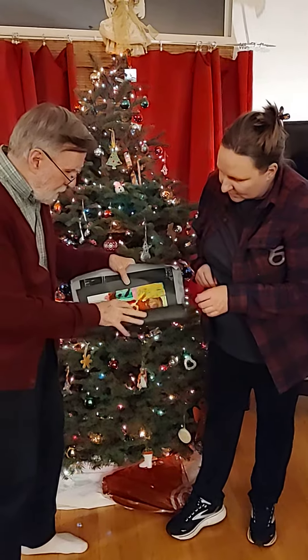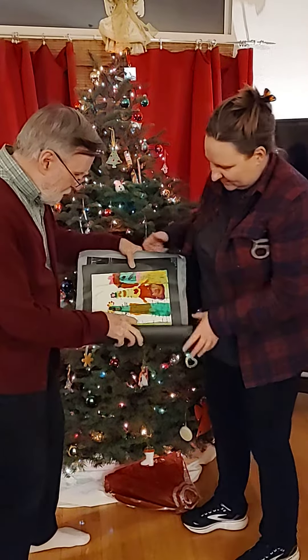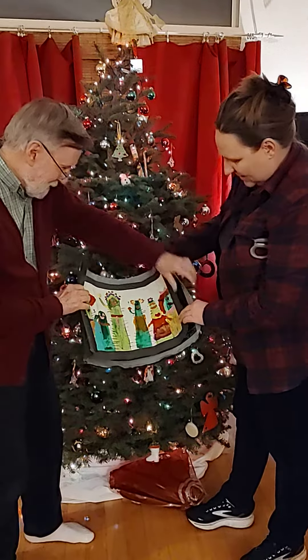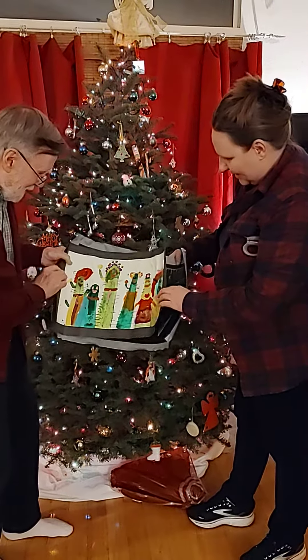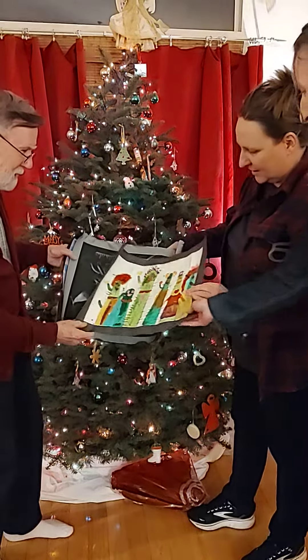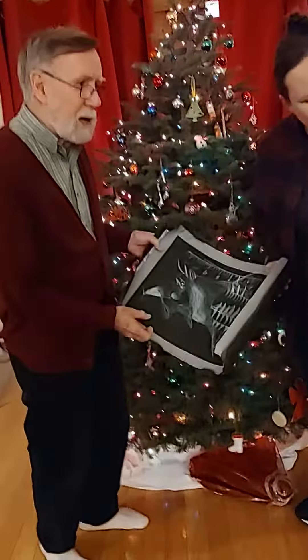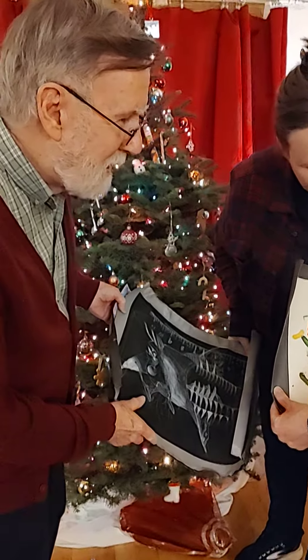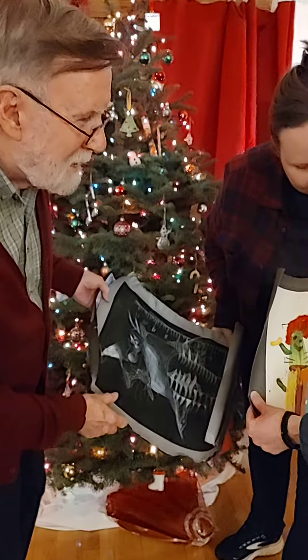Oh, that one! The fish one. Wow, look at that. Wow. That is cool. It looks like vegetables or cactuses? Yeah, cactuses. Cactus family. Cactus.